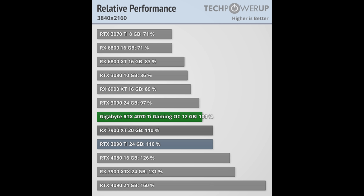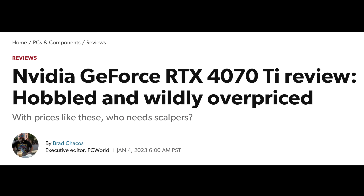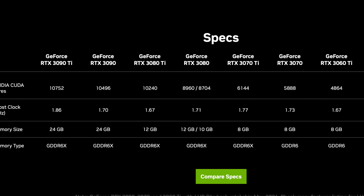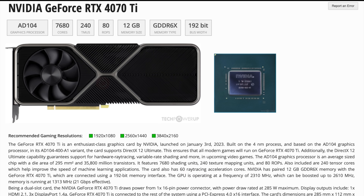Let's be clear: the performance of this GPU is good, it's just that its pricing is so bad. So what would be a reasonable price to pay for this GPU? Let's see if we can do some comparisons with last gen and go on what I'll call a price walk.